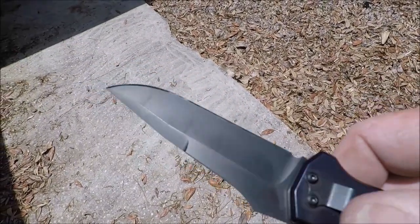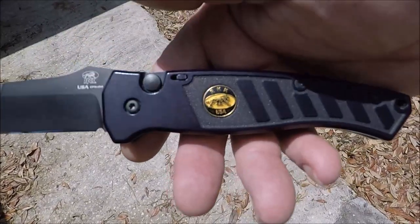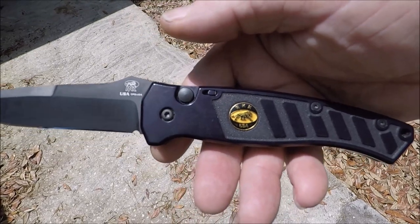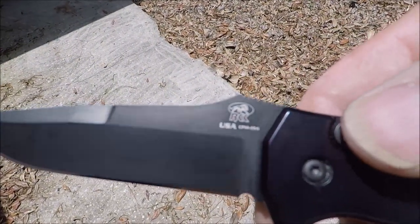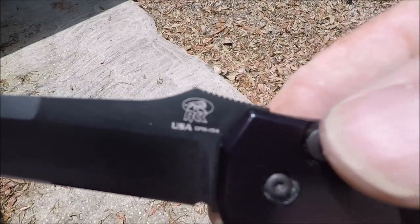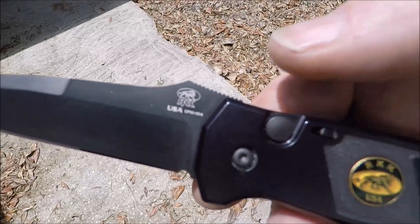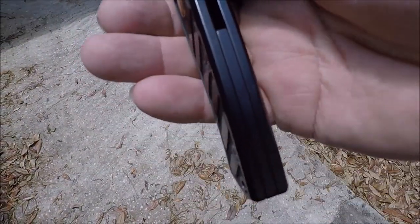Beautiful. I don't know anything about Randall King Knives other than they do have a Facebook page. They don't have a website — they used to, it looks like, but they don't anymore.